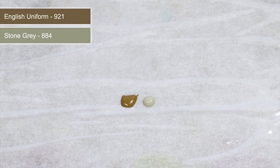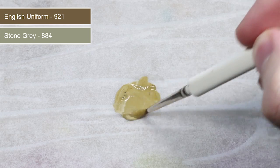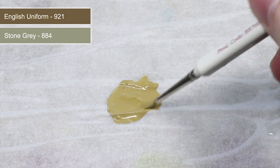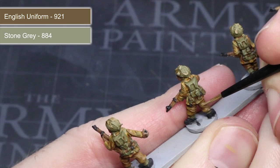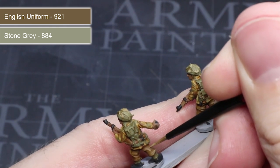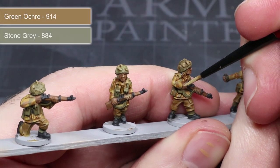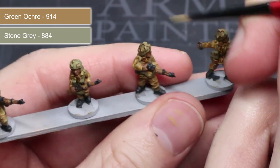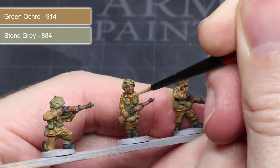Once the washes have dried, we now want to add some highlights that will help improve the level of detail. For these highlights we will need a lighter colour than the base — I'll be creating these by mixing in some stone grey with the base paint. Here you can see a mixture of roughly equal parts English uniform and stone grey creating a lighter brown. Thinning down the paint with a little water makes the task easier. Using this mixture, lightly drag the tip of a thin brush along just the raised edges, creating a small line of lighter paint that contrasts with the darker shadows in the recesses. Starting with the English uniform mixture over the trousers, the smock will follow the same technique but using green ochre with stone grey, applied over the smock without worrying about covering the camouflage pattern.